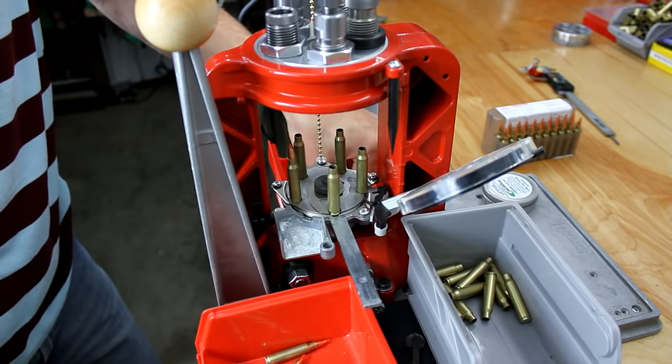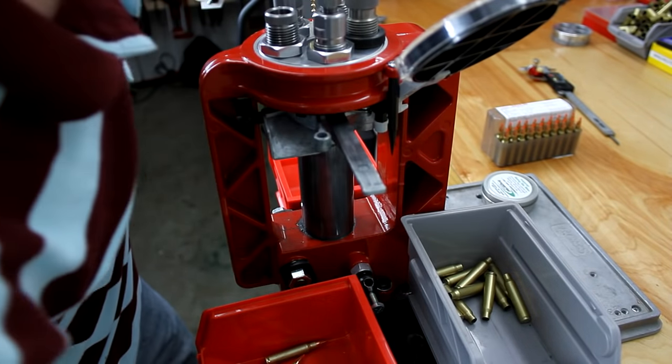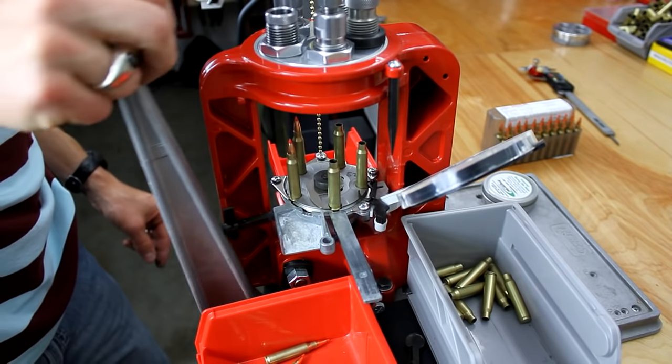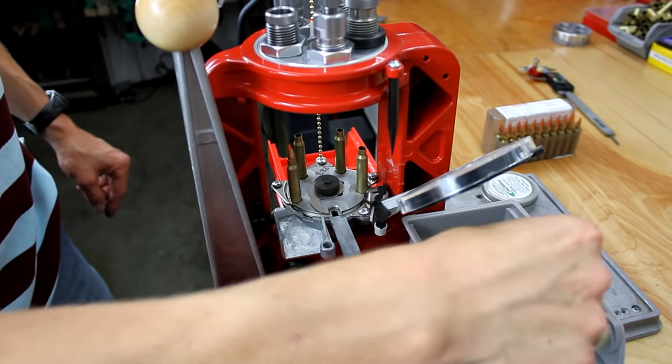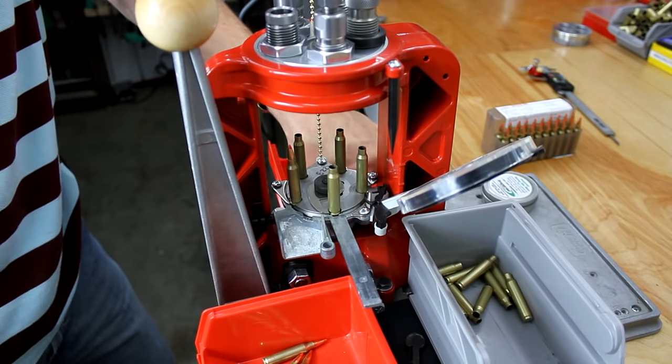One of my cartridges fell on the floor — sometimes that will happen. You have to take it nice and slow when you eject the round or it can overrun your completed cartridge bin.